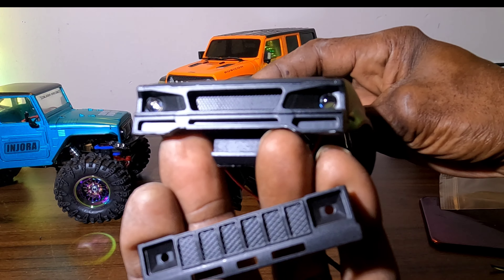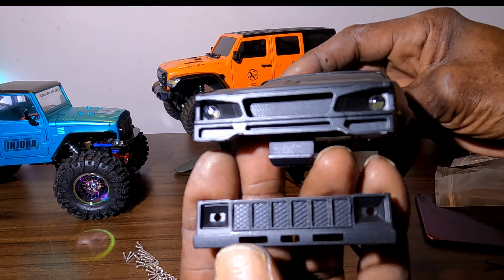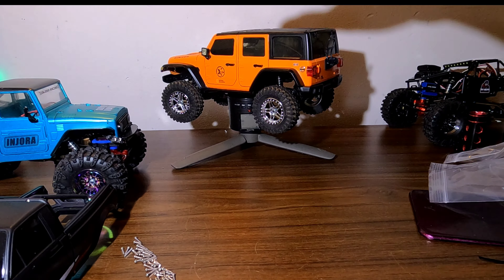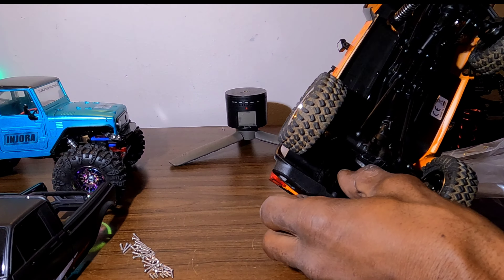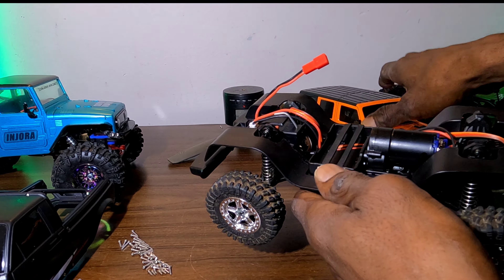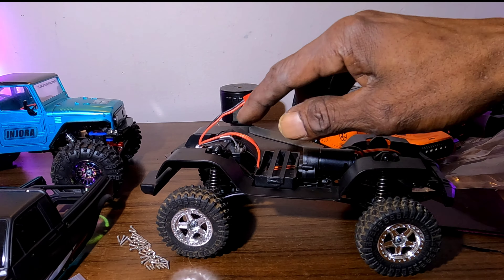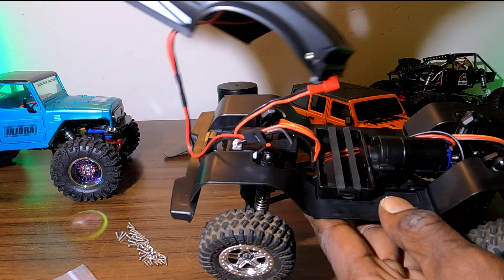All right guys, I got this thing together and it looks very slick — very nice looking build. Now we have to move all these screws to the side. It did come with an extra grill, as you can see, as well as the headlights to go in the grill so you can get a different look from the front. I went with the more angry looking style over the normal Toyota style. The angry look has the larger bulbs in it, like the IR40 does.